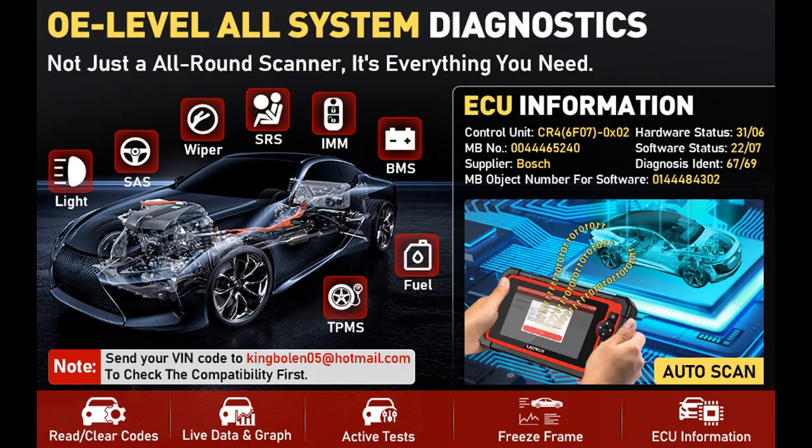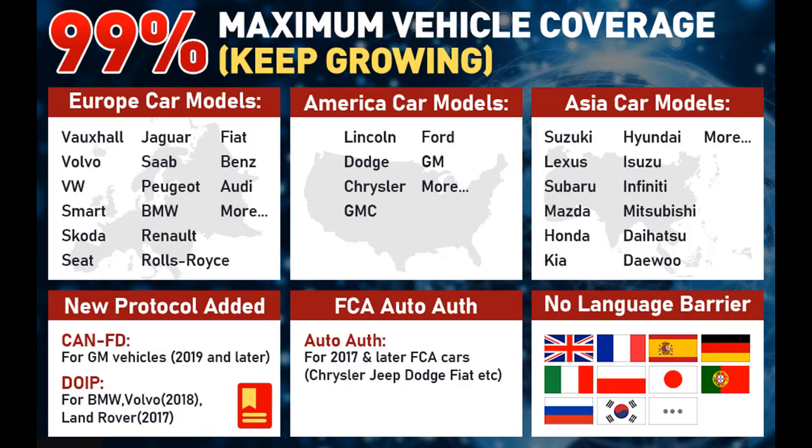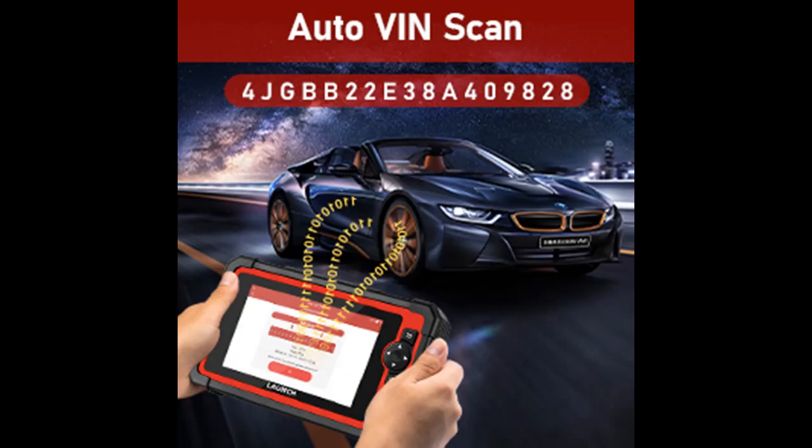Features highlight and overview summary: The new Launch CRP919E, based on the CRP909E, is a 2022 newly released diagnostic scanner that upgrades all configurations and makes everything new. Service functions added include Bidirectional Control, Active Test, protocols CANFD and DOIP, AutoAuth, E-Level All Systems Diagnostic, and full functions. Advanced hardware includes powerful Android 10.0 OS, 3+32GB extended memory, and a lasting 6100mAh battery.